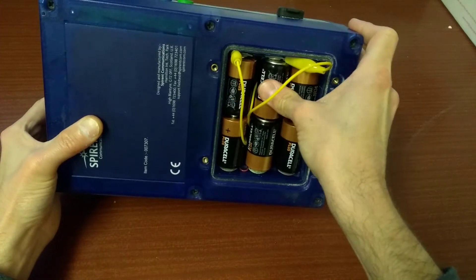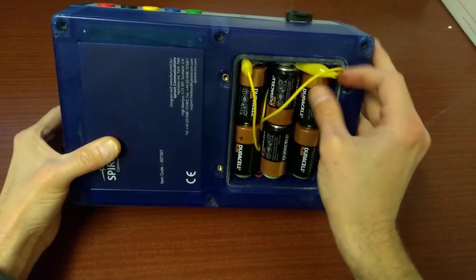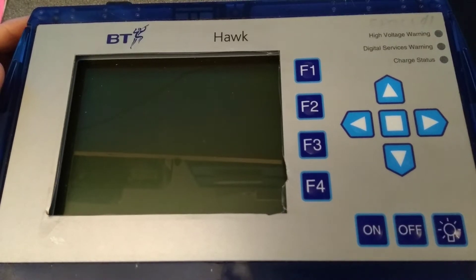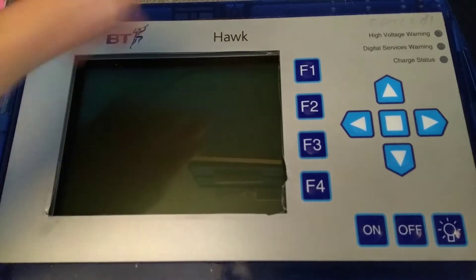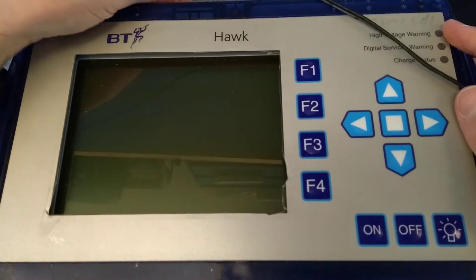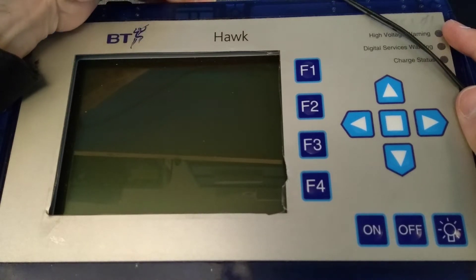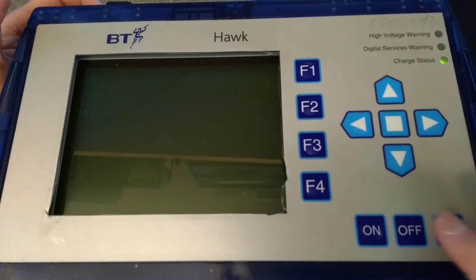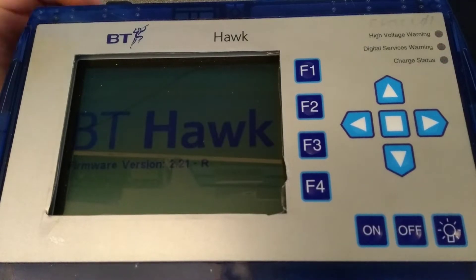This thing is made by Spirent and its item code is 007307. I have little to no idea how to use this device — it's the first time I've ever switched it on and seen it. So what you're going to see is me just pressing through certain functions, seeing what it does and seeing what the screens look like. Hopefully this is interesting.